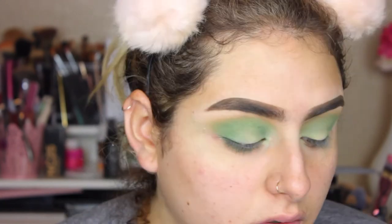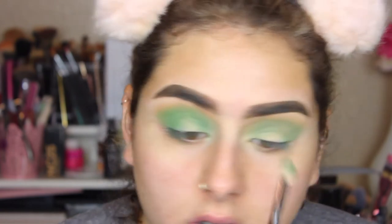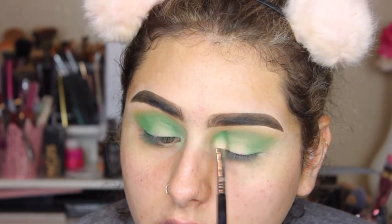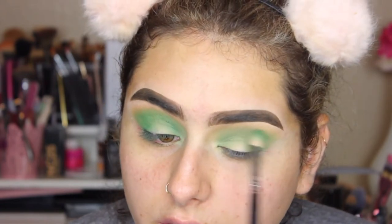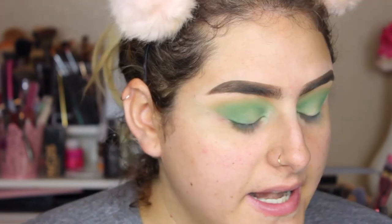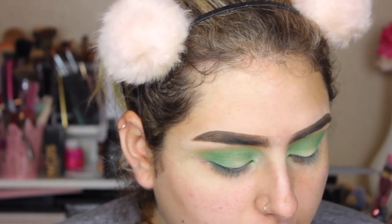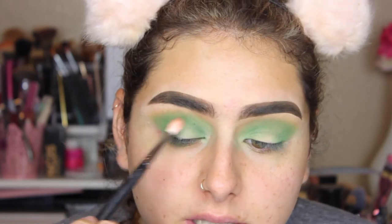The pigmentation on this eyeshadow is unreal. This shadow palette is a little bit old, but I think I paid like 20 bucks for all those shadows, and the pigmentation is amazing — this is the green that I wanted. I'm going to take that darker green and change to the Morphe M513 brush. The other brush I used throughout was a Sigma Blending E25. I'm just applying that darker green.